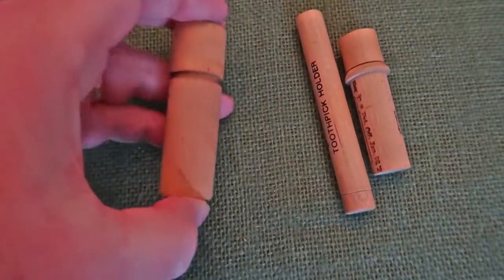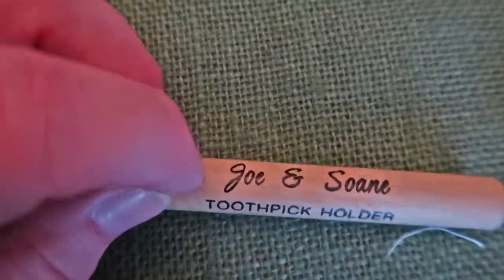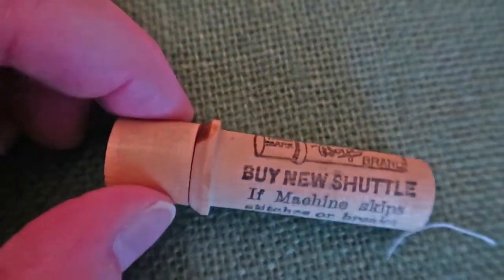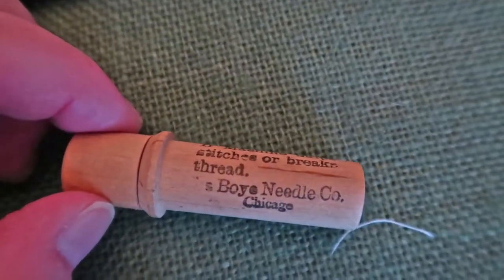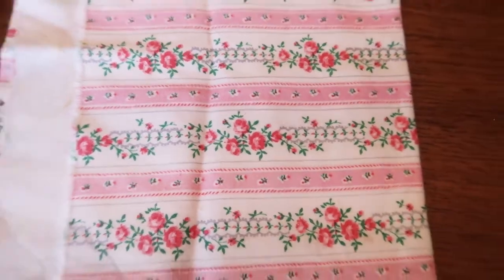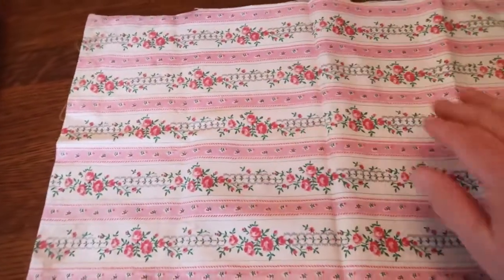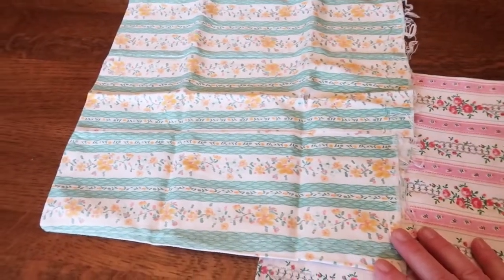I thought they were all needle holders. Well, they are also toothpick holders! They can be needle holders too. I found three of them in a little bundle for like a dollar and a half, so I picked them up. It was this Boyle brand — 'buy new shuttle if machine skips stitches or broken thread' — Boy Needle Company, Chicago. These were halves of old pillowcases — literally old pillowcases — and I think they're so cute. I picked them up, I think they were a dollar for both. They're never gonna be pillows again, but that is vintage fabric and they are awfully sweet.